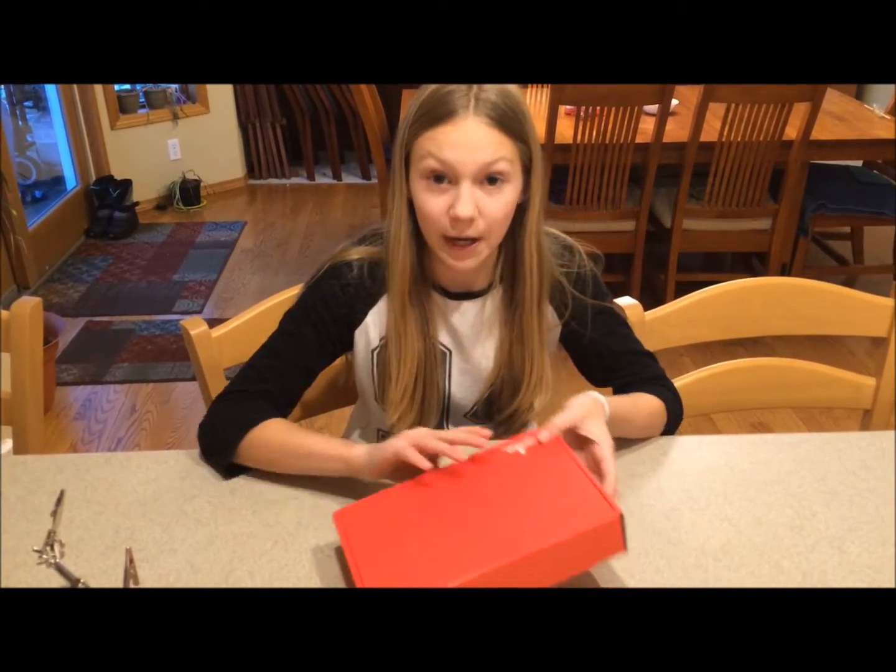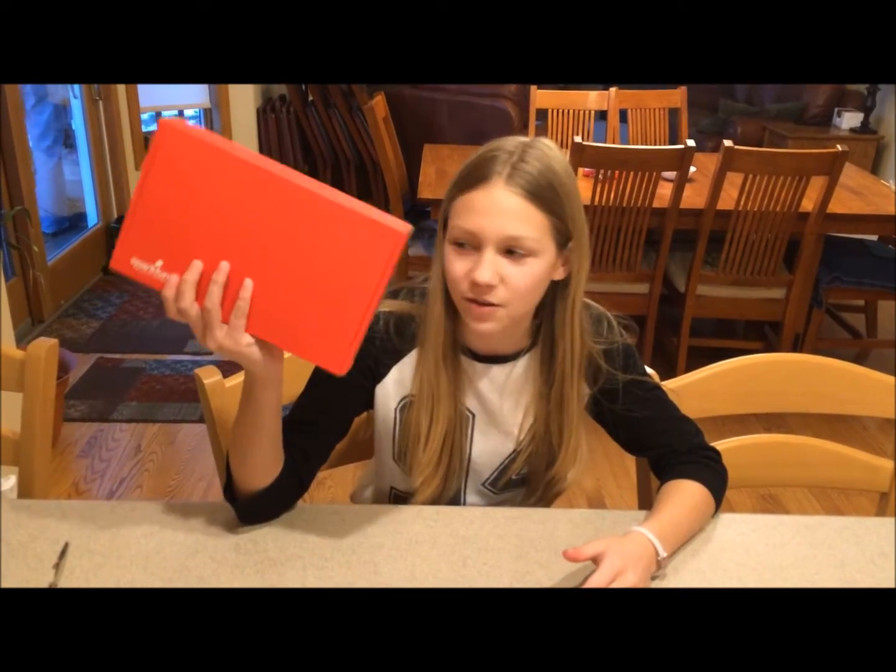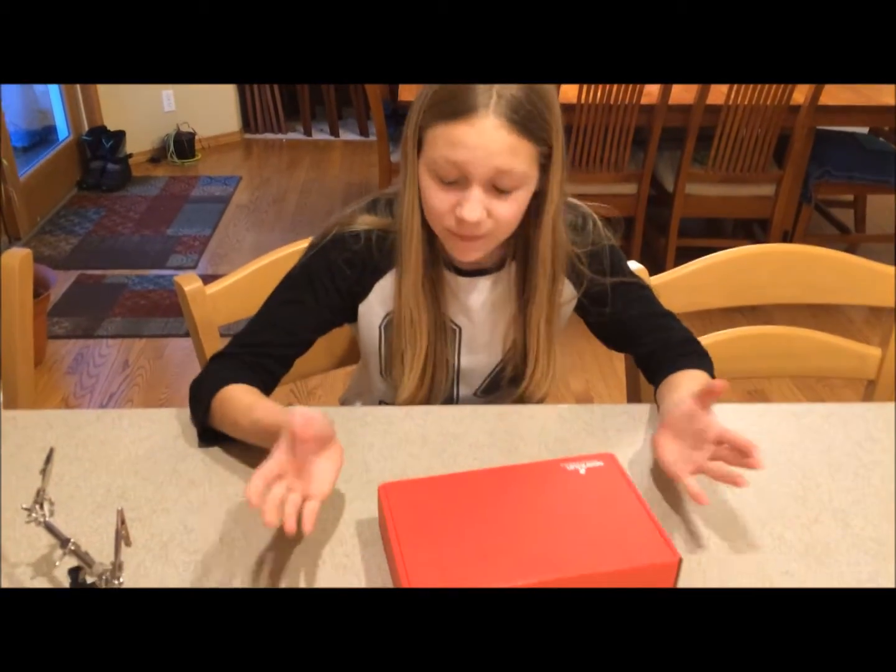Hello, this is Allie from TechnicAllieSpeaking and today I'll be showing you my red box robot kit. I'm going to open it up and just build it.